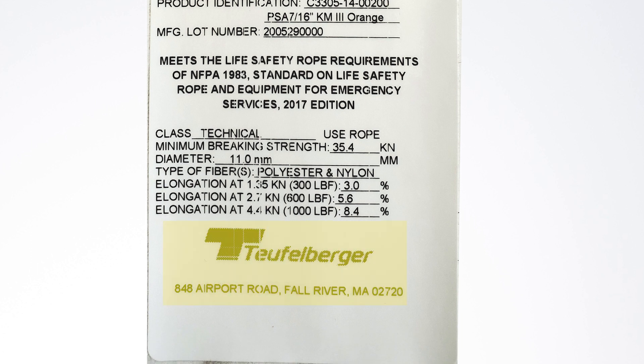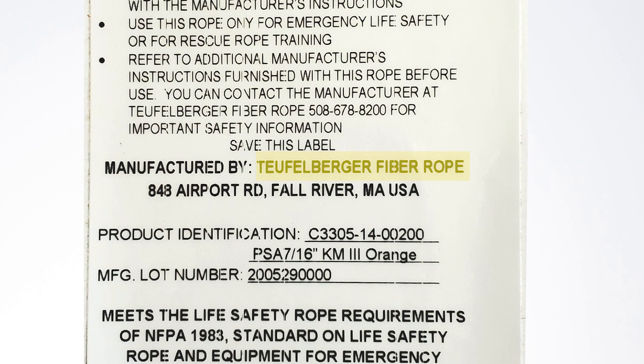This information down here is the brand of rope. There are a lot of great brands out there, but there's only one great manufacturer, so that information should appear right here. And if your rope doesn't say Teufelberger fiber rope, you bought the wrong rope.